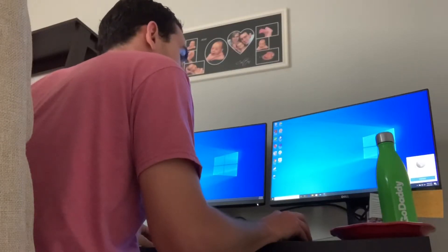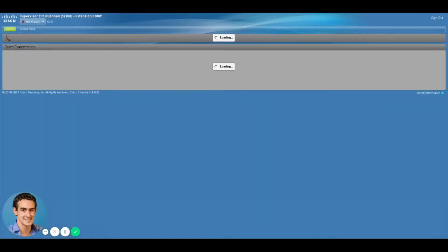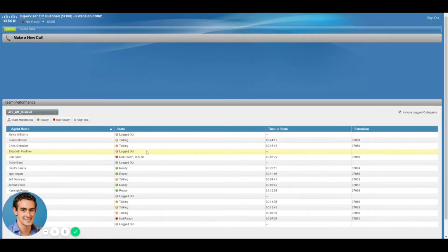First, we've got to connect to the VPN, and now we can open up the browser and pull up Cisco. Let's see if it works. Boom, it worked. It looks like I got a few other people that are in it, and I got one, two, three people who are not.